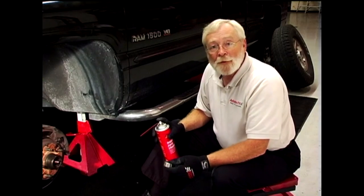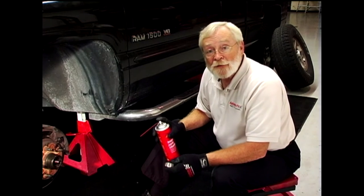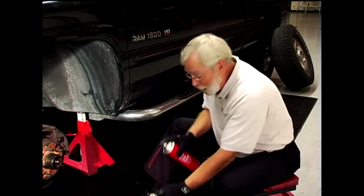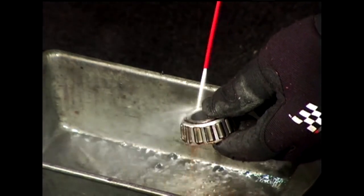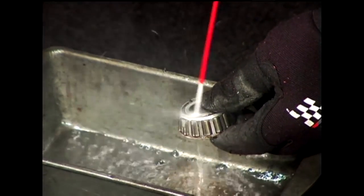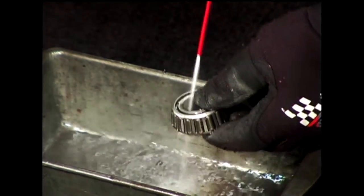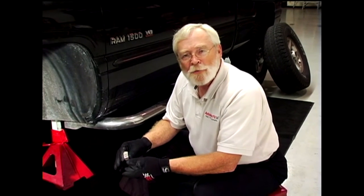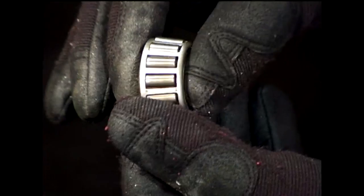Before we can inspect the bearing for damage, we're going to have to clean all the grease out. Don't use compressed air. Use a brake cleaner or something similar in a spray can — a good solvent that can be used to clean the grease out of the bearing. Just like that. After the bearing is nice and clean, we can look at it, see if there are any scratches, discoloration, or bits of metal flaking off. This bearing looks really good.